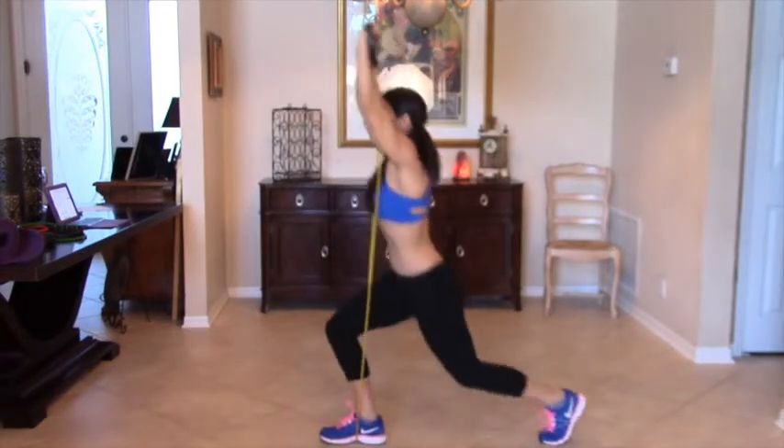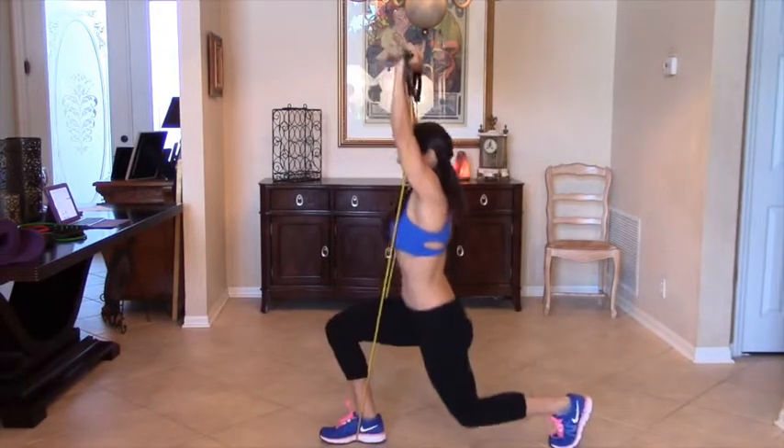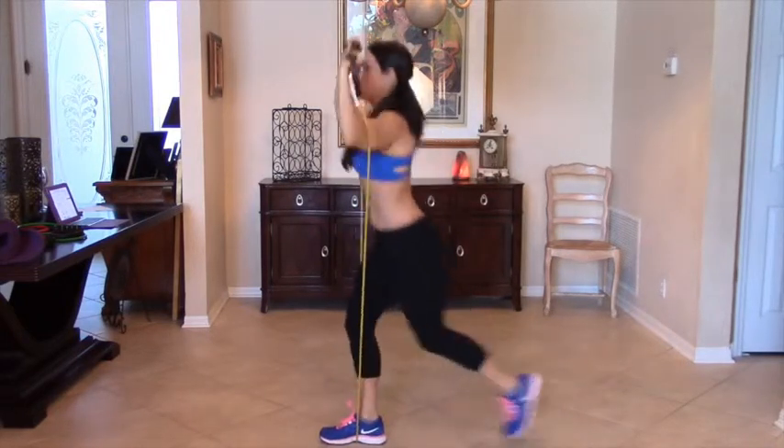This is a great compound movement. We're working our lower body and our upper body at the same time and getting that heart rate up there.